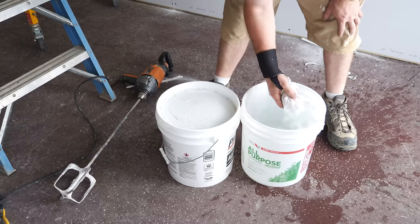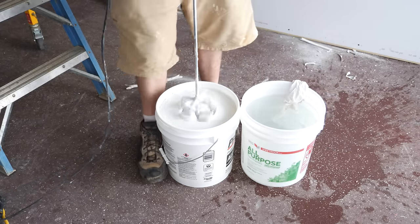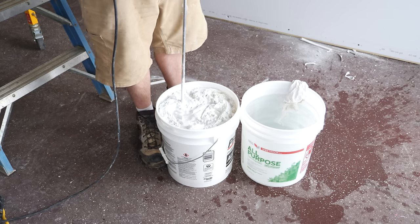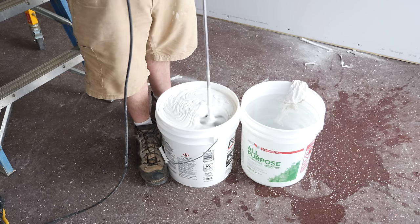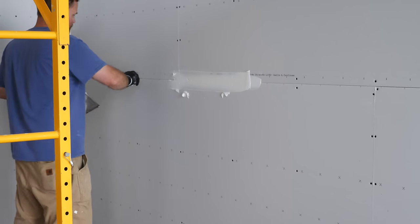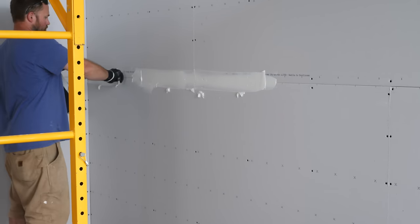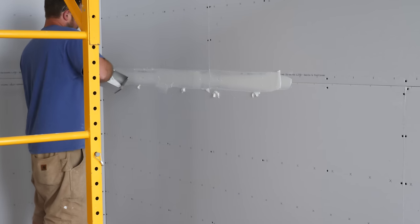Once the panels were all hung, we moved on to taping and mudding, which was by far the most time-consuming part of the process. Justin thinned out the all-purpose mud slightly with water, which just made it easier to spread evenly. The mudding process started on the horizontal seams, since these drywall panels have beveled edges. These edges need more mud to become level, and it's also easier to run the tape for the vertical seams into these horizontal seams after they're already taped.